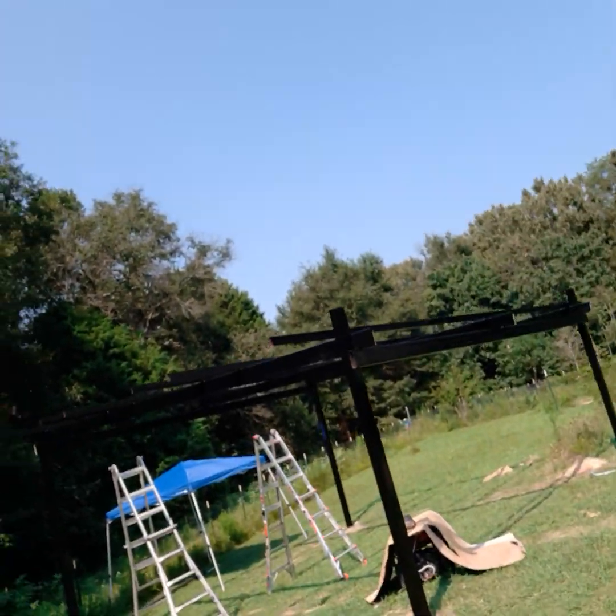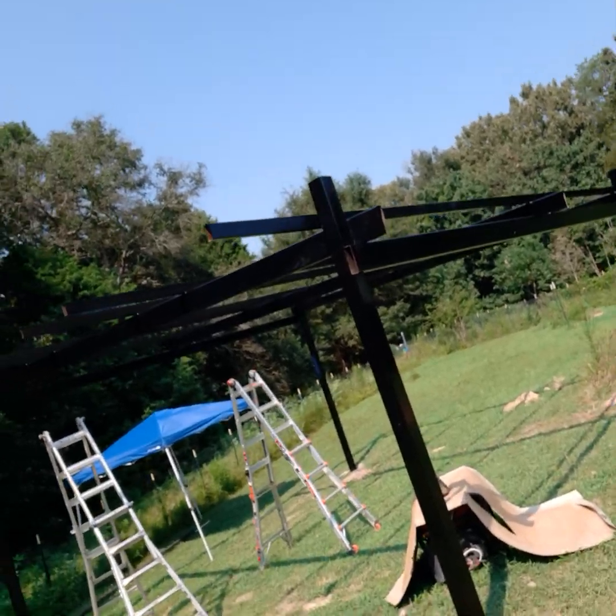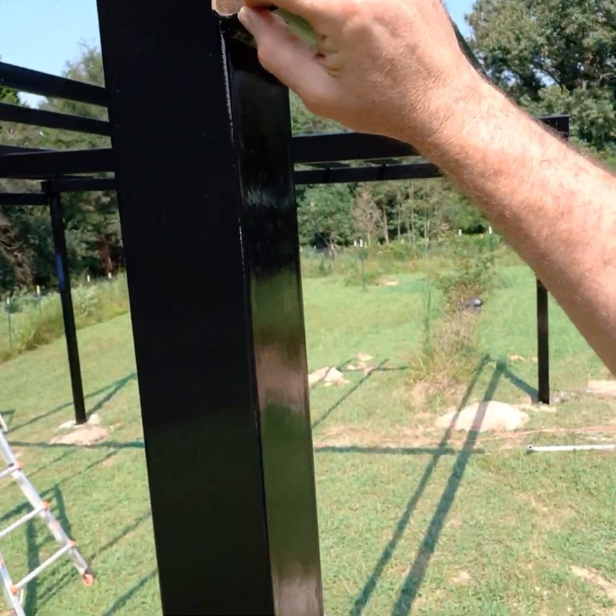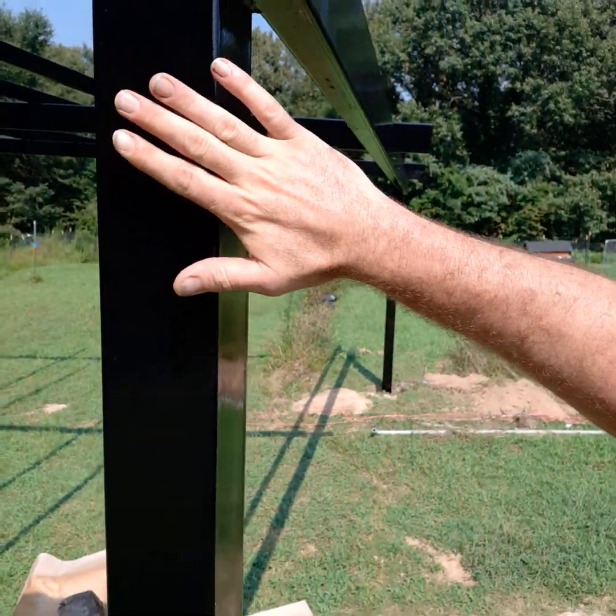We're off-grid. I'll go ahead and show you the racking system that we just completed, which was completely made out of steel and completely welded. This is 100,000th thick steel box tube all the way through.